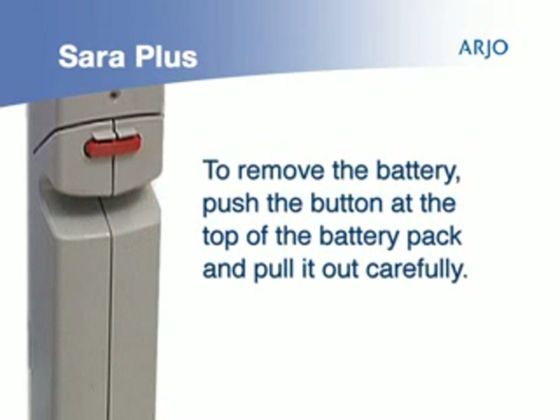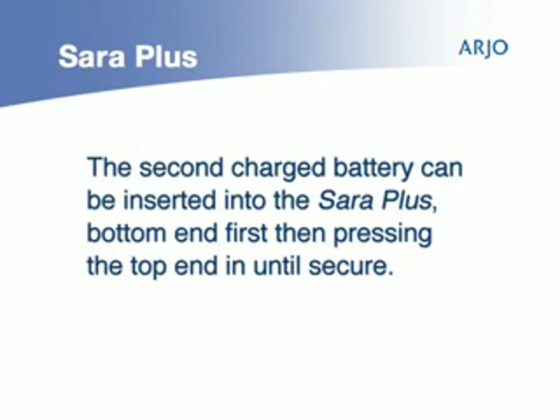To remove the battery, push the button at the top of the battery pack, then pull it out carefully. The second charged battery can be inserted into the Sara Plus by placing the bottom in first and then pressing the top end in until secure.